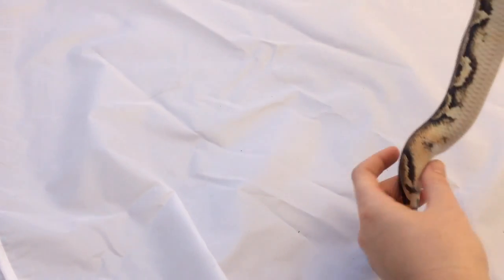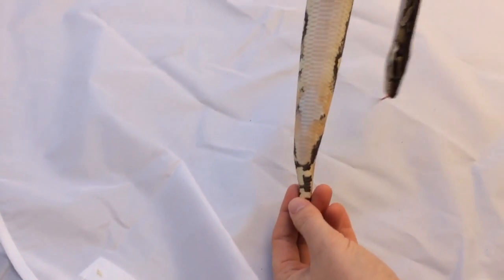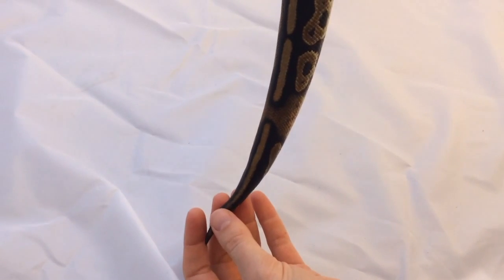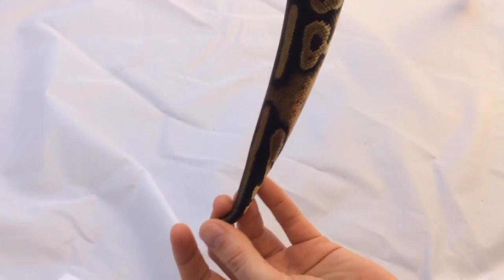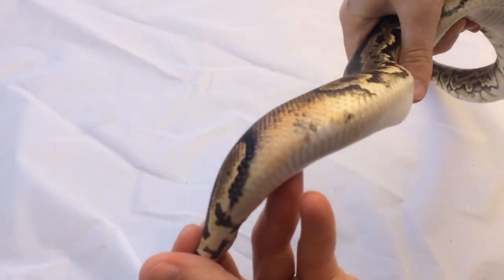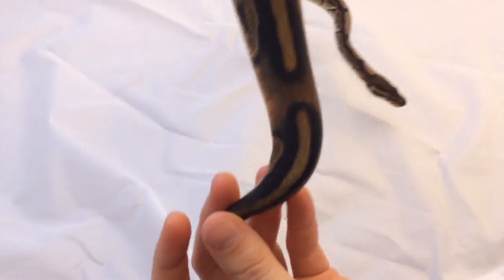This guy also happens to be het pied, and whether or not you believe in markers, some people think that the ringer gene is often associated with het pied — so it's sort of this little interrupt at the base of the tail right before the cloaca that shows a pattern disruption.